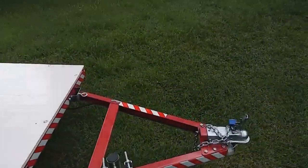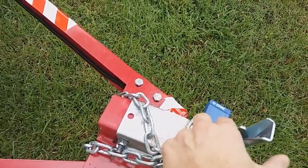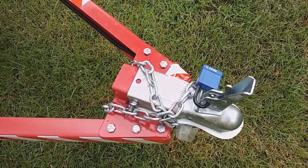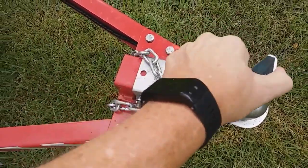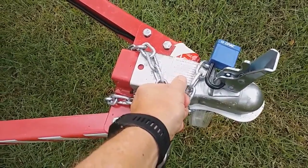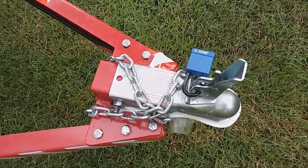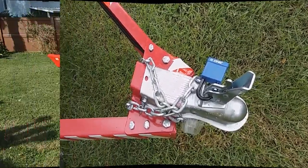One more thing: a pin comes with the trailer that locks it to the hitch, but if you're worried about somebody running off with your trailer while you're out kayaking, I'd recommend getting a small lock to go in its place. Once it's locked down to your hitch ball, there's no way to get the trailer off without breaking that lock — just one more thing to keep in mind.